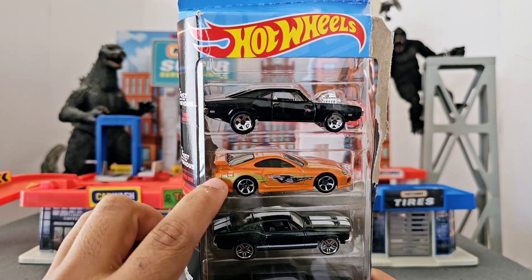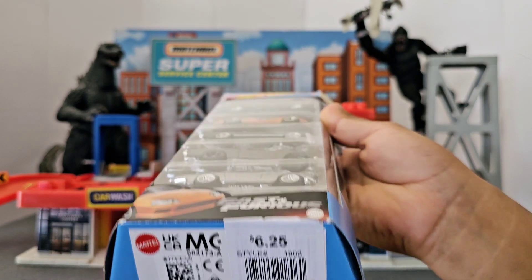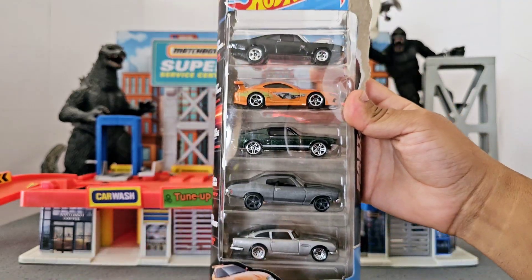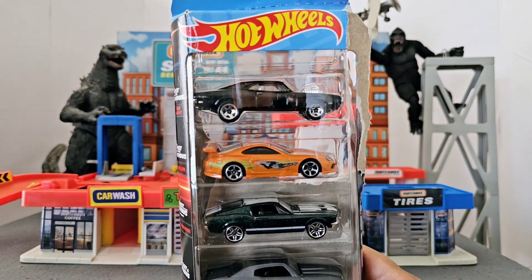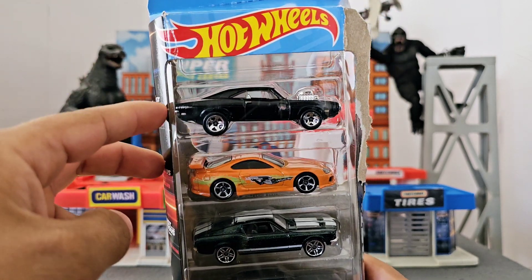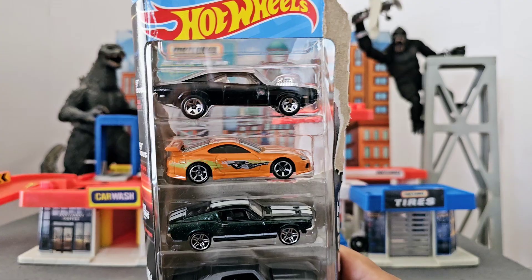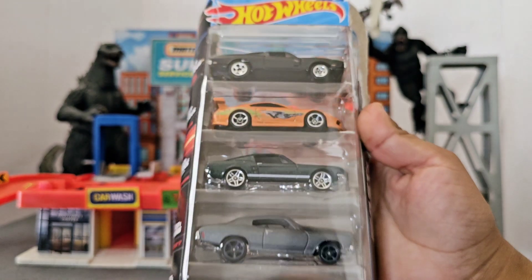Going back to the main subject — the Hot Wheels. Believe it or not, I actually found this at Macy's and I paid $6.25, which is amazing because that's basically the price of a single premium Hot Wheels car. And this is a five-pack. Even though this is not a premium package, it's Fast and Furious, so that means we don't have to pay those crazy prices for these two cars — which, let's be honest, these are the cars that everybody really cares about from this package. To find this five-pack at basically a little over $1 each is just an amazing find.